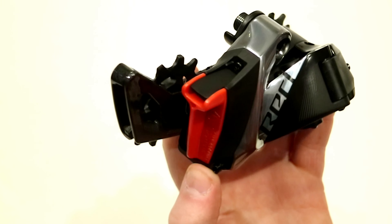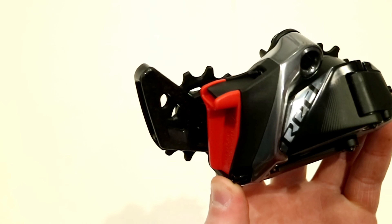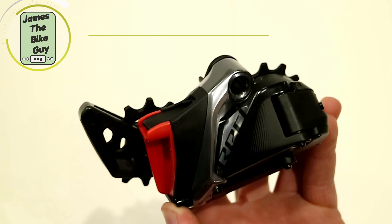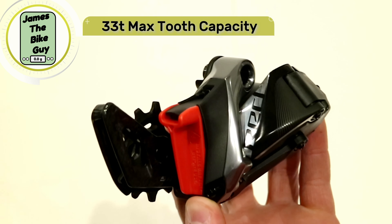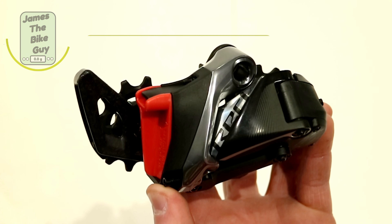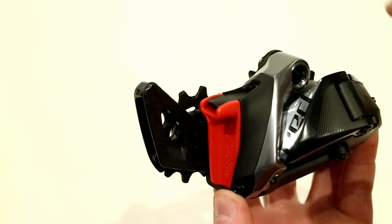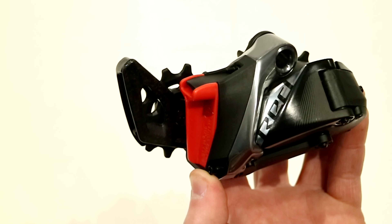The overall look is pretty nice on this derailleur — it's a gorgeous piece. It's going to have the ability to run all the way up to a 33-tooth max cog in the back, which is similar in format to a 36-tooth of a previous 11-speed generation, because of the modified gear ratios that are part of this 12-speed AXS system.